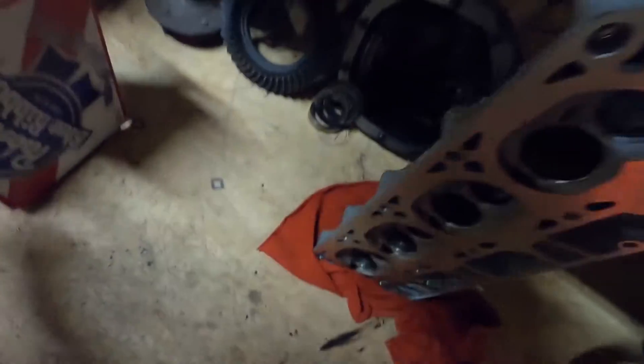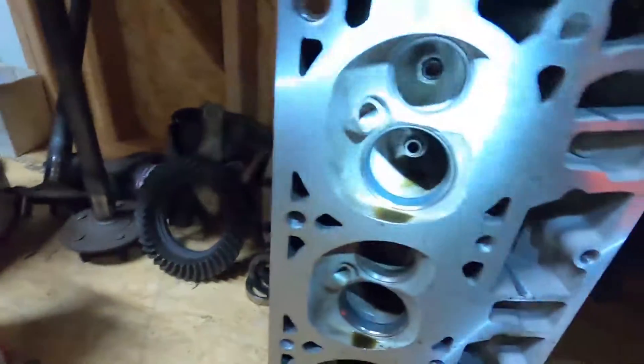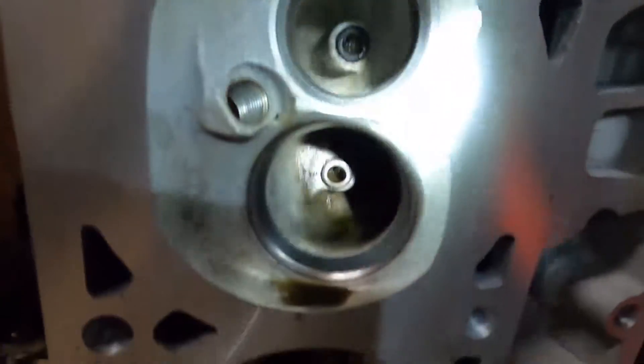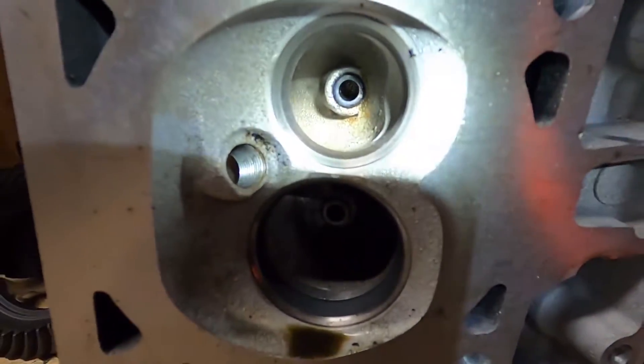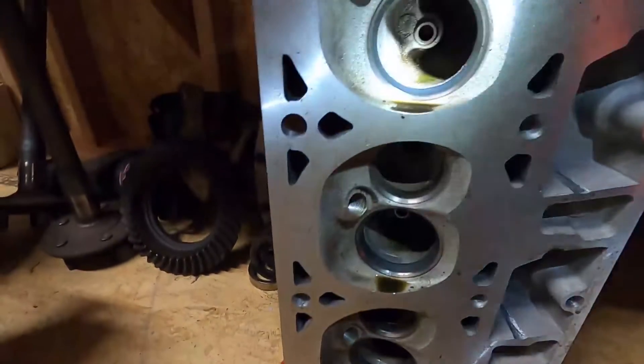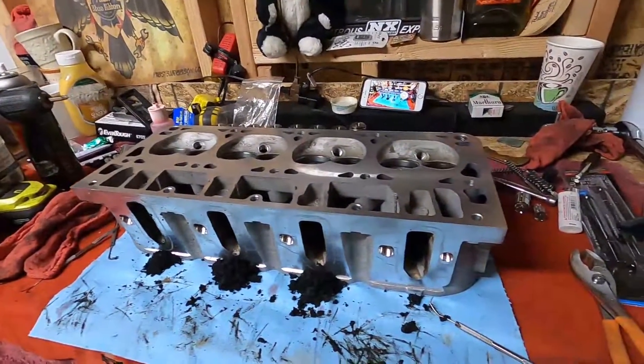I've got a box here — that's off the last head we just did. It's all getting good. Let me grab the flashlight again; I need better lighting in my shop. A little bit of Simple Green down in there, but everything's scrubbed. I need to rock and roll — this will go to the car wash tomorrow. I've got to finish lapping the valves, but we'll get to that here in a little bit.